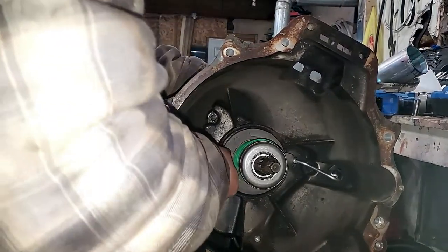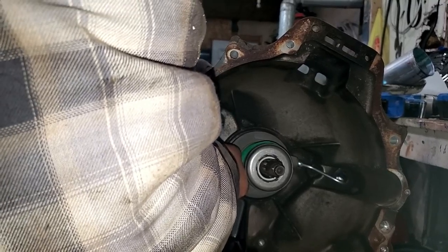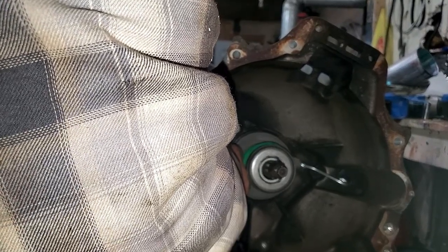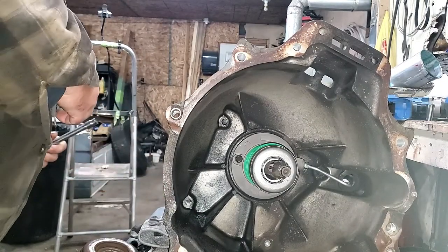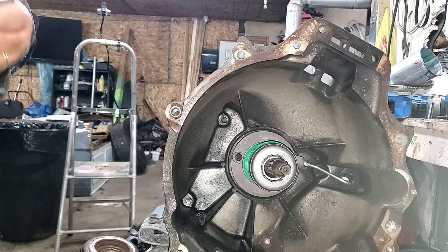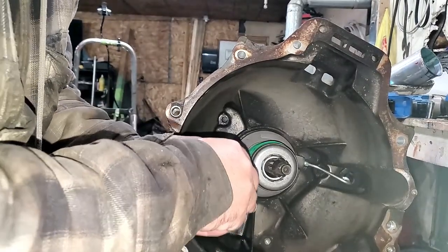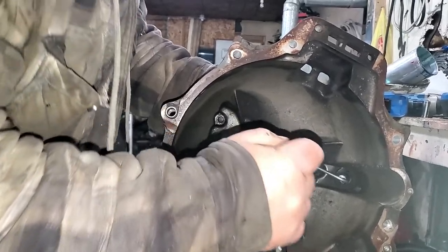Installing your slave cylinder is relatively simple. I'm not showing you every nut and bolt because if you need a video showing every single one, you probably shouldn't tackle this job. This is not an easy job. They're only 10mm bolts, so don't over-tighten them.